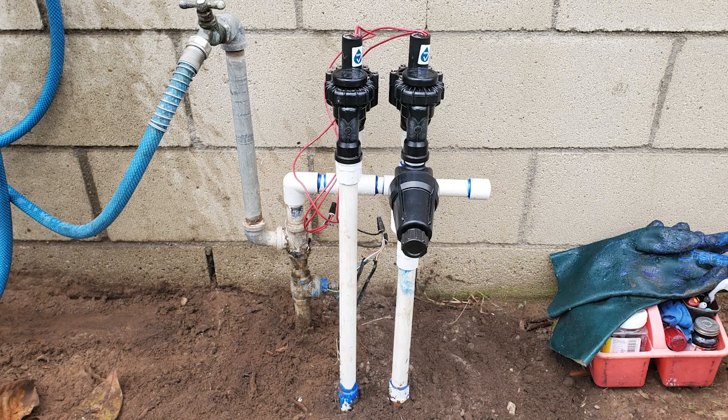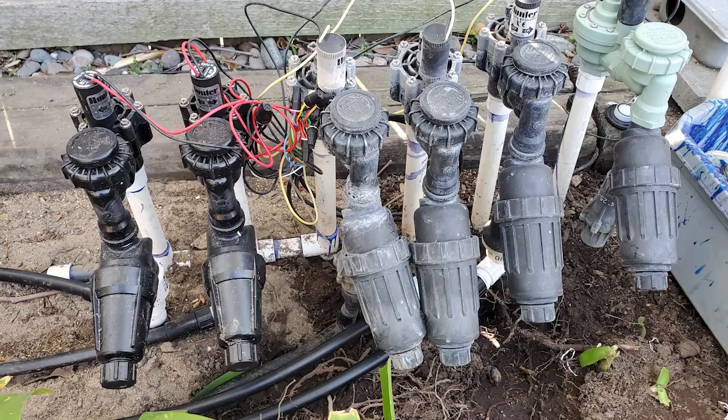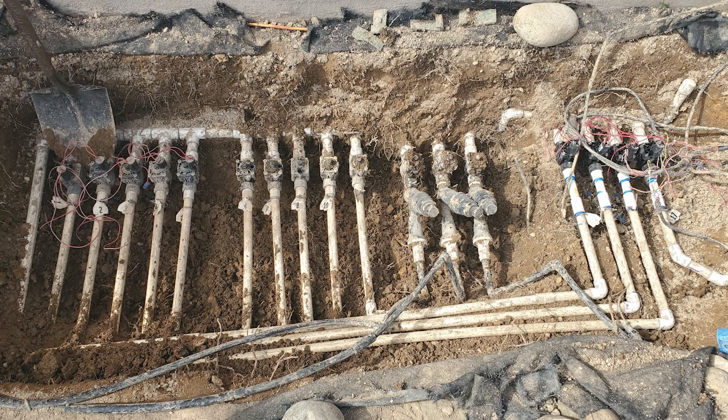Normally when I need to replace a sprinkler valve it's mostly one or two, or maybe five or six — but 17? Yep, that's what I did this week on a job, and I'll show you how I did it coming right up.